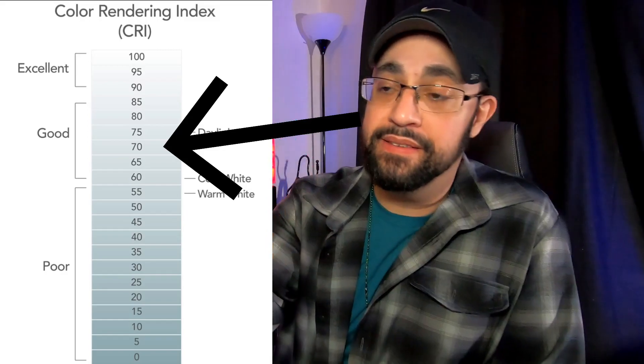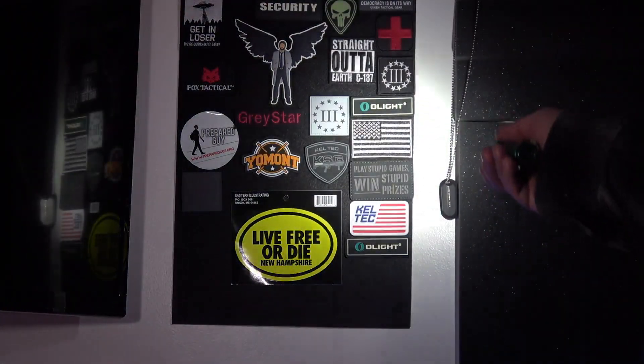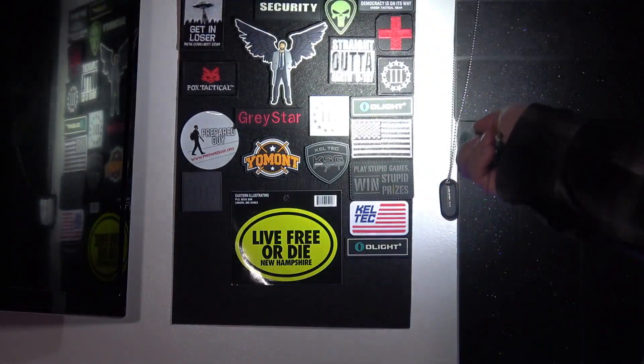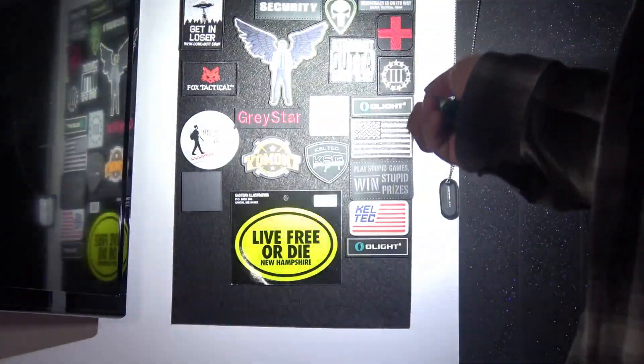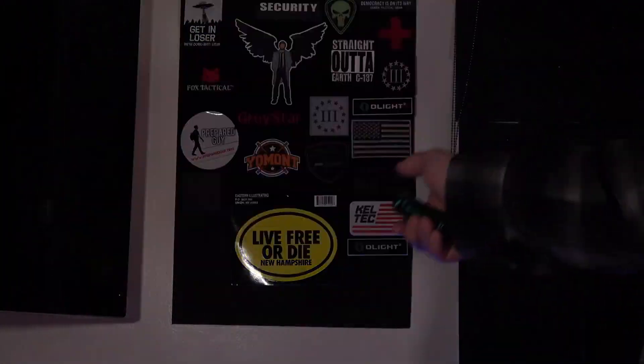One last pro: the high CRI 70 LED inside this light makes everything you're illuminating look like its natural color. It doesn't add any unwanted tones, so you're looking at the actual color of whatever you're looking at instead of a warm or cool tint Olight would otherwise throw in. High CRI LEDs are just the way to go.